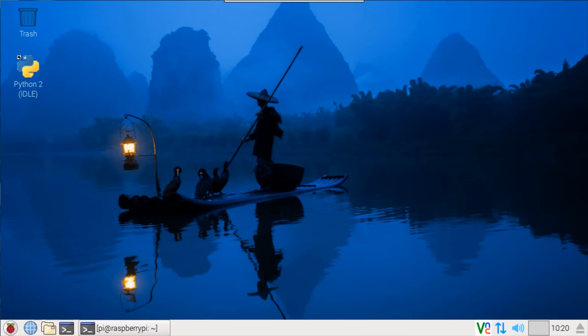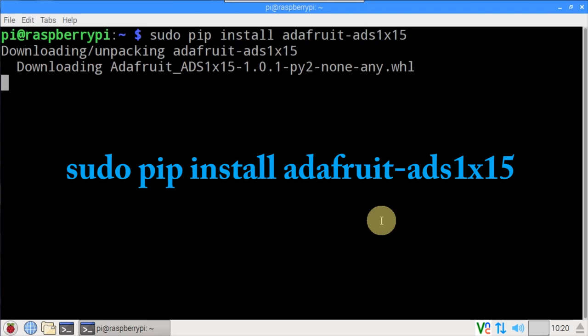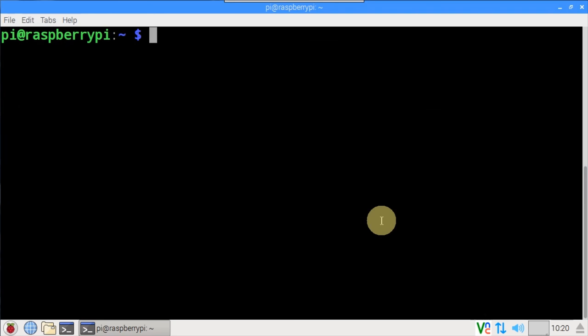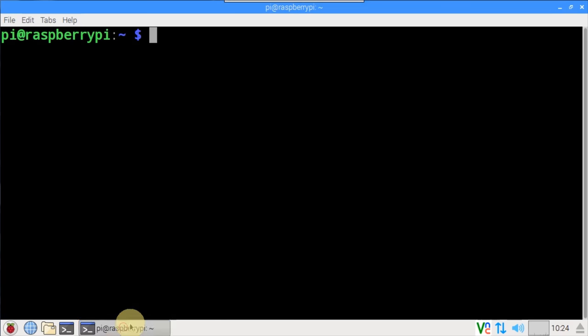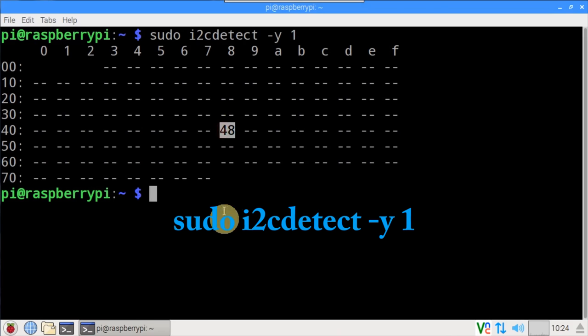Adafruit provides a Python library for the ADS1115 that works great and is easy to use. I'll open a terminal and use pip to install the Adafruit-ADS1X15 library. Adafruit also provides a great Python library for LCD displays — it's now even easier to install, just use pip to install the char LCD library. Before going any further, it's a good idea to test the I2C communications with sudo i2cdetect -y 1. The matrix shows that a single I2C device is connected properly at hex address 48.